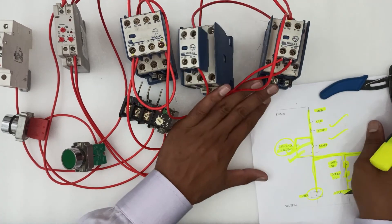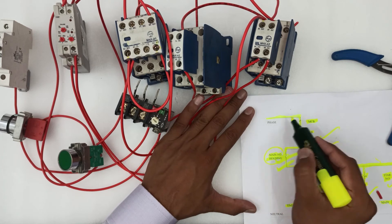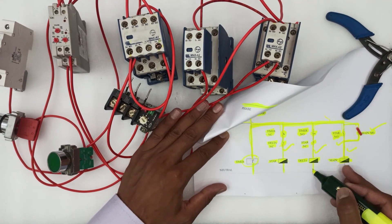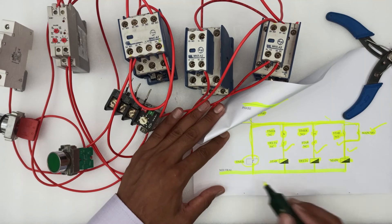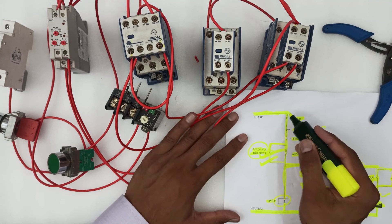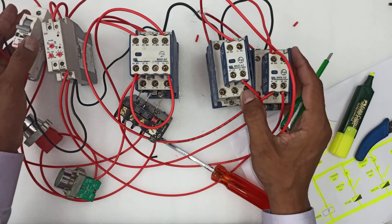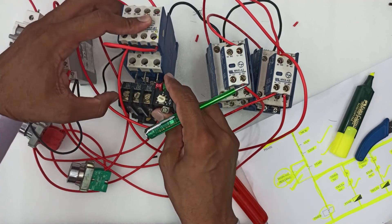Last, we will connect the phase wire to the MCB, and the neutral wire will be connected to all neutrals of the timer, star, delta, and main contactors. The phase wire is now connected to the MCB and the neutral wire to all contactors. The overload relay is connected to the main contactor.